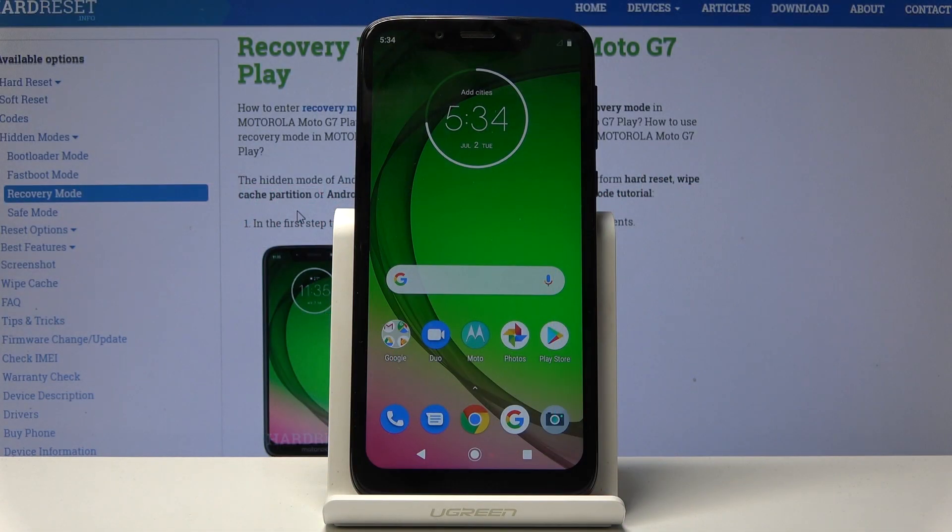Welcome everyone, this is a Motorola Moto G7 Play and today I'll show you how to copy contacts from SIM to the device.